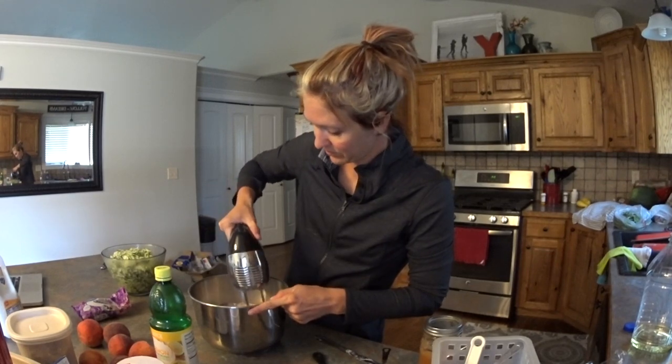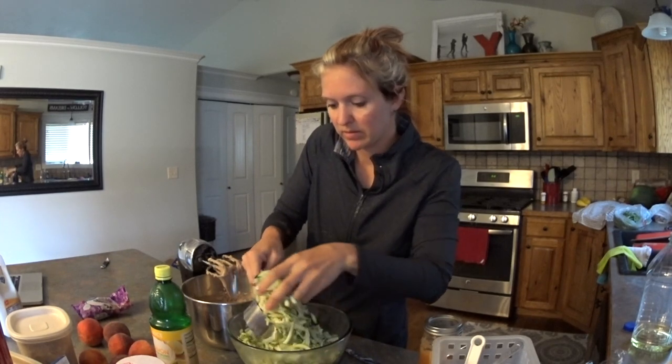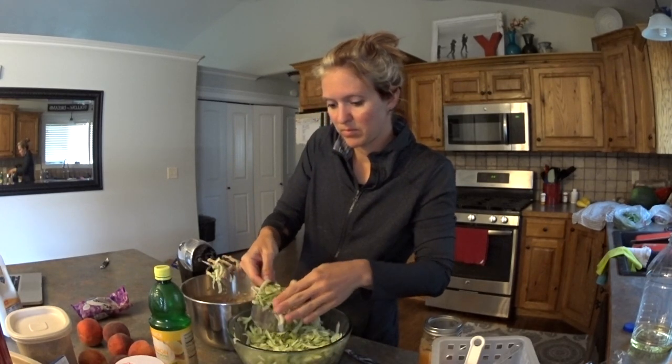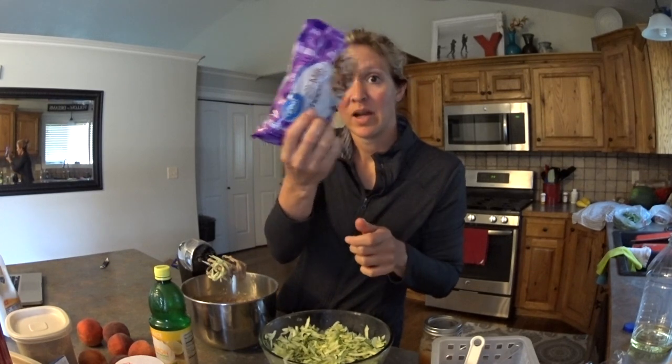We're going to mix this together. Now add two cups of our shredded zucchini and one cup of chocolate chips.